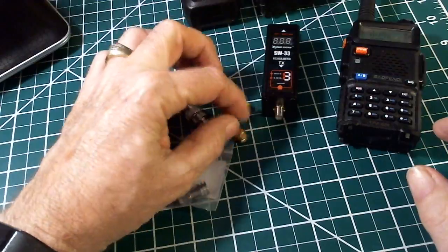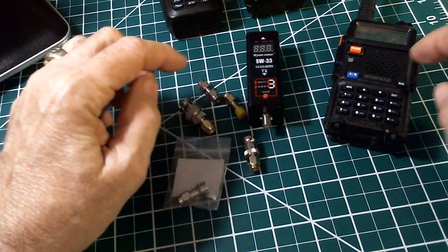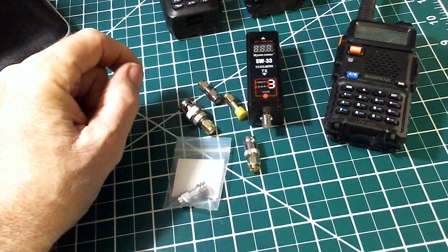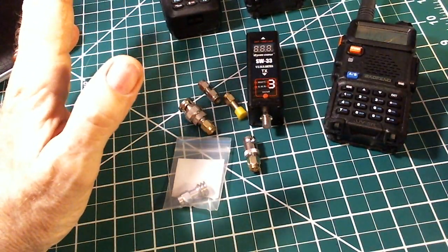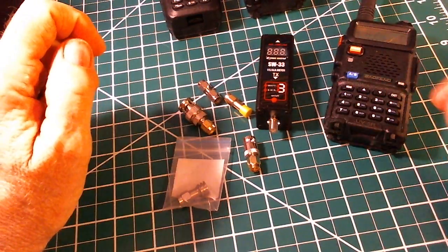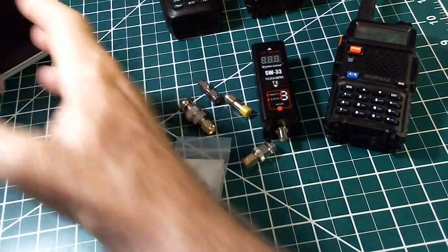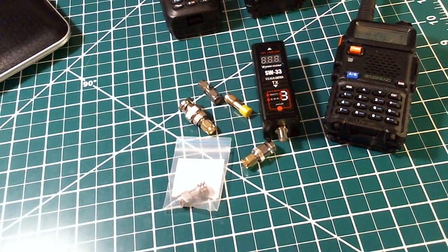So what we're going to do is set this up, and then I'm going to do another video actually testing this radio and its antenna, plus I'll use some other radio antennas to see what the SWR and power output are. That'll be coming up in the next video. The model is SW33 — it's on Amazon, made or sold by Surecomp. Stand by for the next video — bye bye.